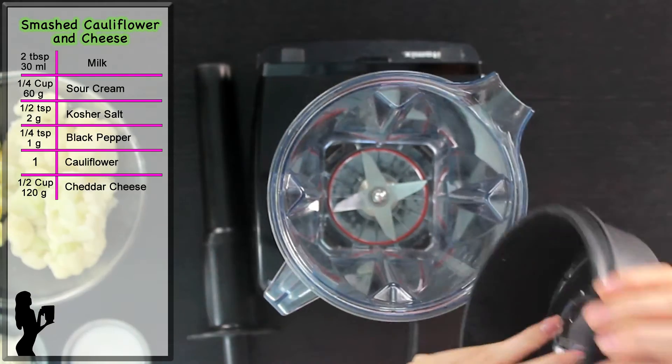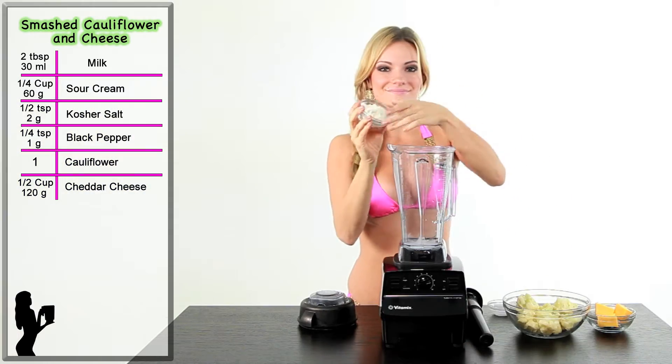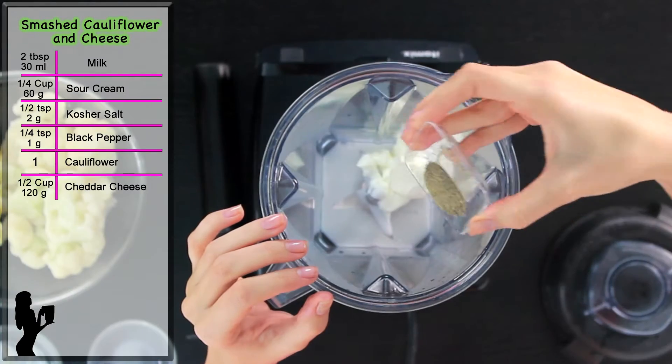First, start with two tablespoons of milk. Next, add one-fourth a cup of light sour cream. Then, add half a teaspoon of salt and one-fourth a teaspoon black pepper.